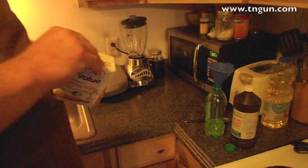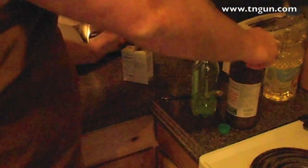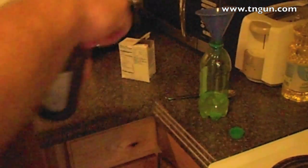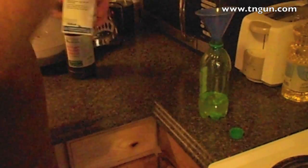They tell you to put three caps full of hydrogen peroxide and about a quarter inch of Mountain Dew — one, two, three — and then they say add a tablespoon of baking soda.